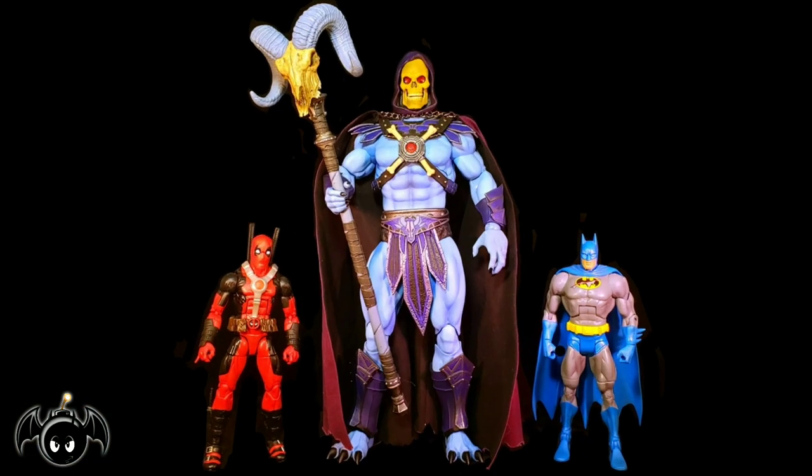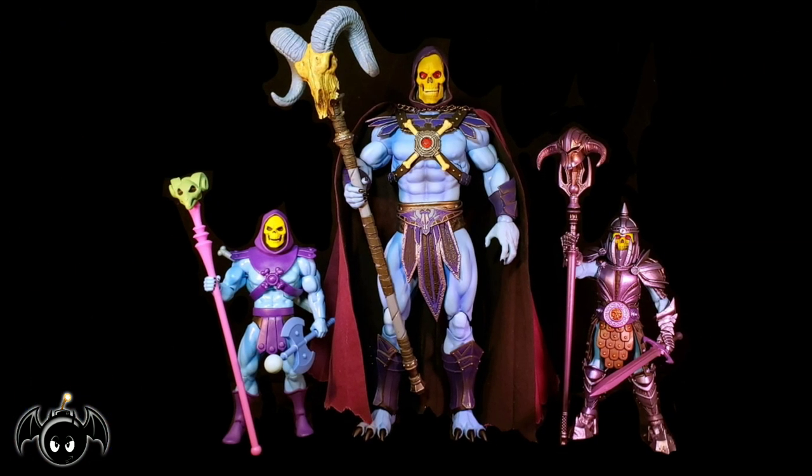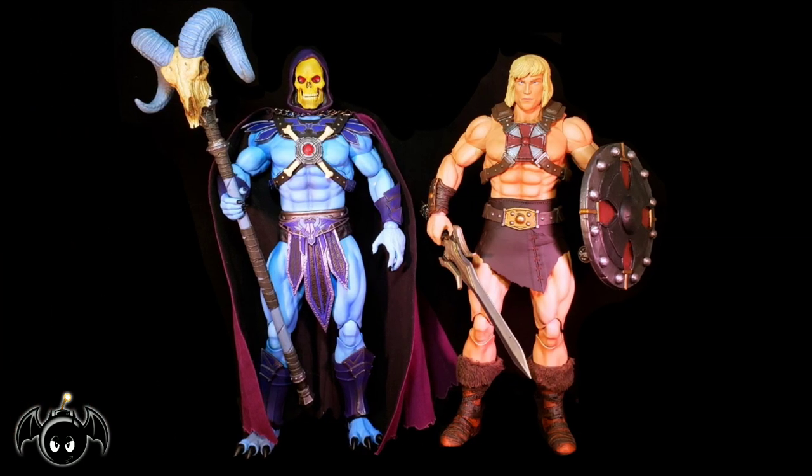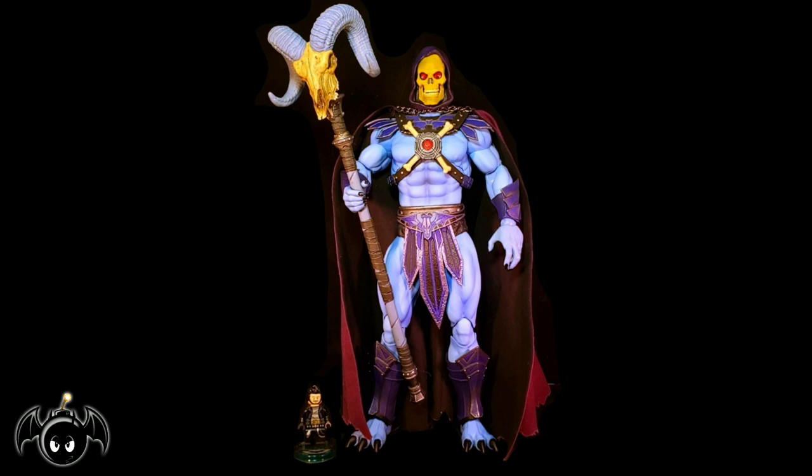So for a quick size comparison, here he is standing next to a Marvel Legends Deadpool figure, as well as a DCUC Batman figure. And for a Skeletor comparison, here he is standing next to the Filmation Skeletor from Super 7, and Celtus from the Four Horsemen. Also for comparison, here he is standing next to the 1/6 scale He-Man figure, also from Mondo. And just for fun, here he is standing next to Little Lego Bat Bomb.